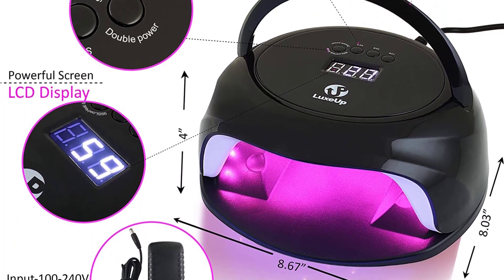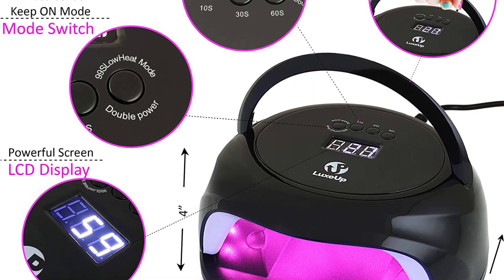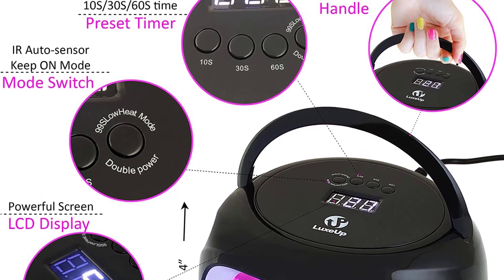This nail lamp is equipped with motion detection technology that allows you to dry your nails without having to press any button to switch the lamp on or off.